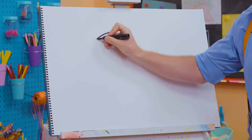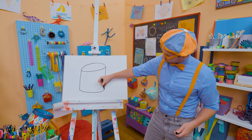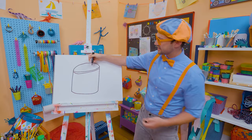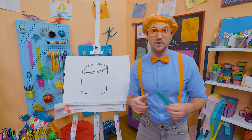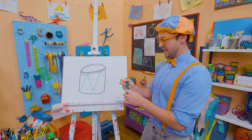And then we need to go down like this and draw a curved line, because a drum is circular. Let's go like this to give it some texture — that's the rim of the drum. And that's where you smack your hand, or the drum sticks too! A cool thing about drums is that a lot of times they're very colorful or have a lot of cool designs.